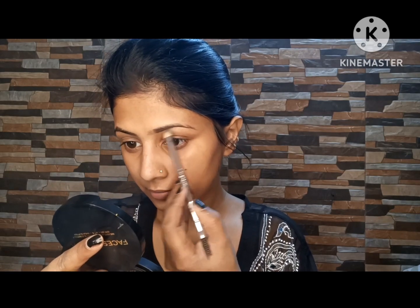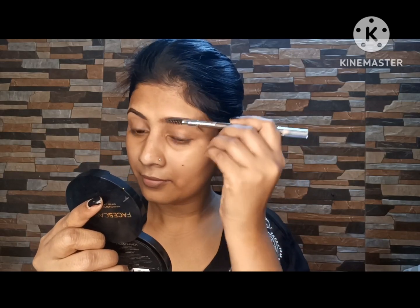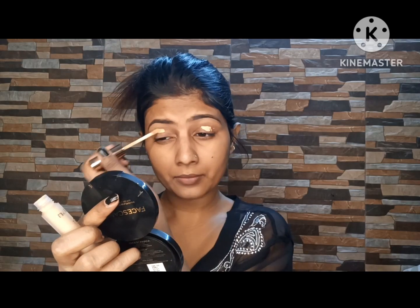I am going to use a dark brown color pencil because it gives a very natural finish. I will blend it with a brush, and then move on to the eyeshadow.